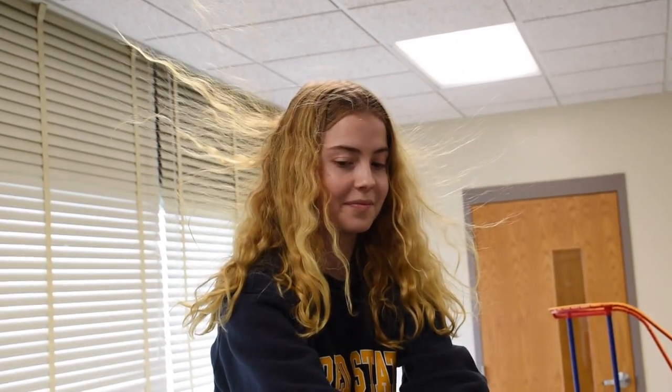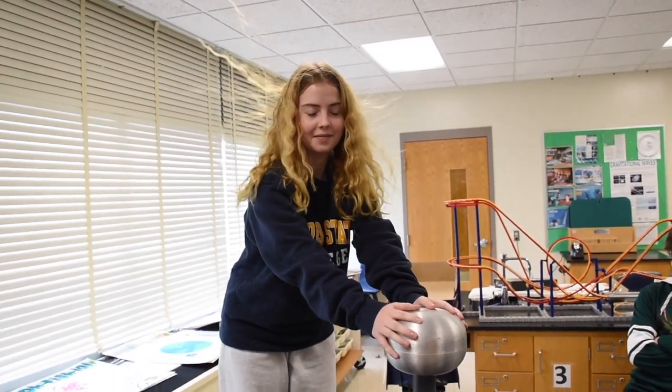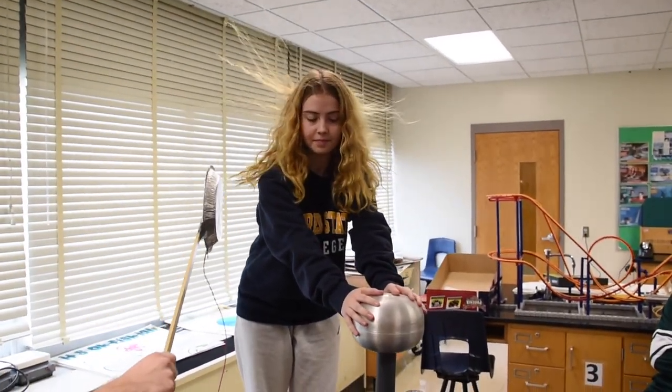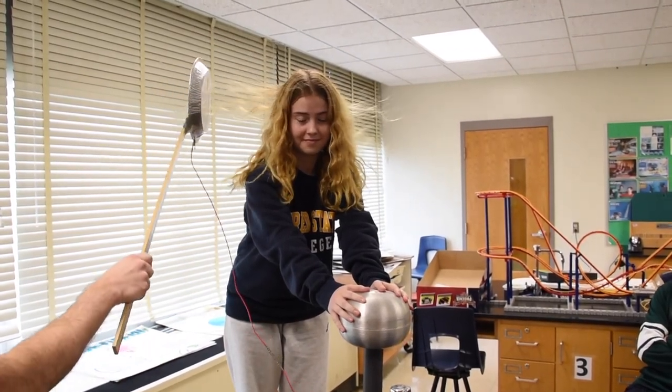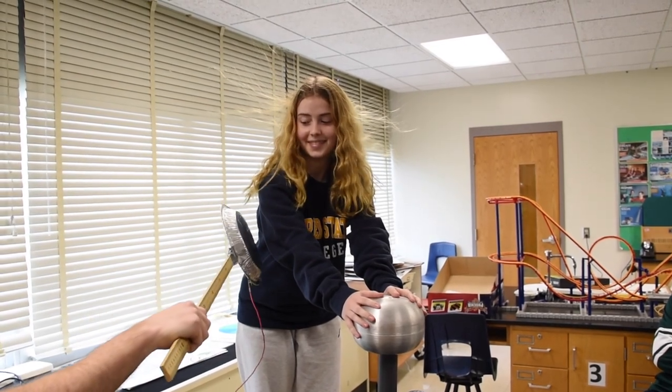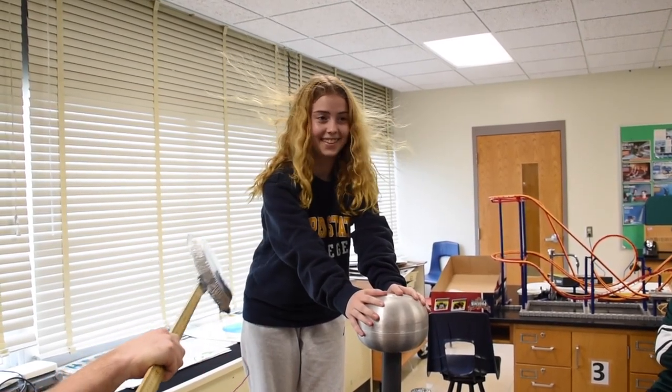Taylin, do you want to get shocked? Sure. Now when I shock her, look what happens to her hair. I'm getting shocked from the table — you're doing your hands...